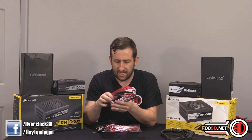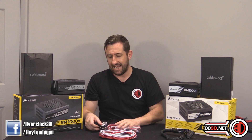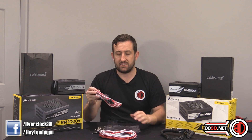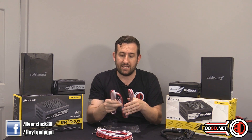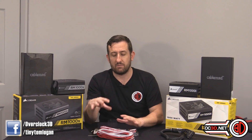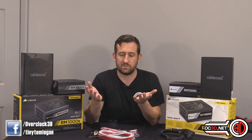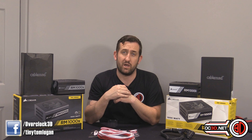CableMod are also going to be offering a smaller cable kit for the RMI and RMX series. So if you've already got an RM kit and you've upgraded your PSU, you can now buy just a 24-pin, an 8-pin, and a couple of PCI Express cables as a perfect upgrade kit. They're selling these as essentially an Essentials-style cheaper kit — it won't include Molex, SATA, or a large number of PCI Express cables. Great news for those on the OC3D forums who were worried about upgrading from an RM to an RMX.